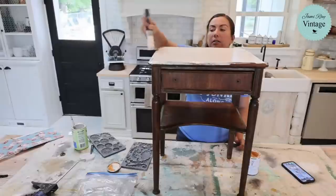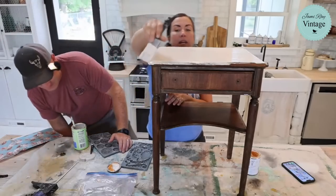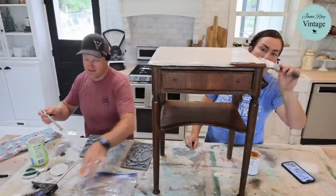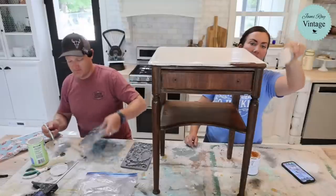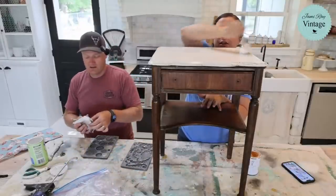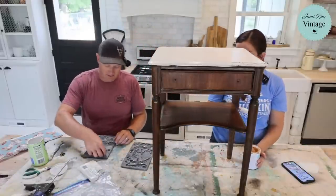First things first — paint the top. It might look white on camera, but it's like a very soft pink and it does dry darker. It has a peach undertone, which I've found in so many vintage pieces, which is why we named it vintage pink. It looks like it's going to need a second coat. Can you do the drawer first so I can get that drying?